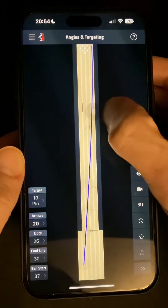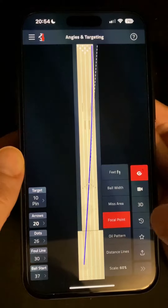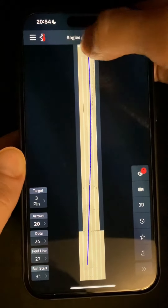Once you've added some curve to your spare shot, then like on a strike shot you can now enable the focal point overlay to give you another reference point to project the ball towards and make sure your launch angle is spot on.